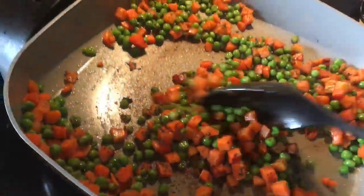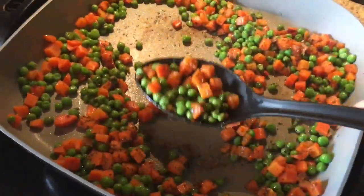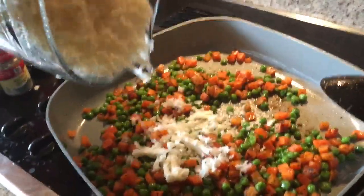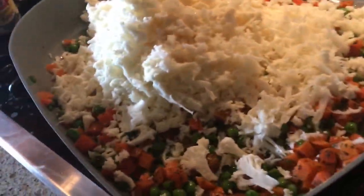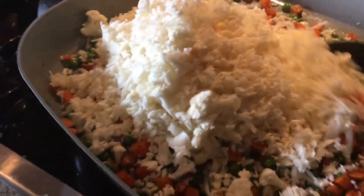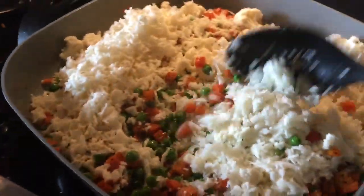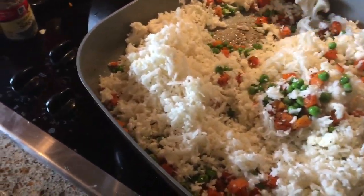Make sure you cook the peas and carrots pretty thoroughly first, because it always takes longer since they were frozen. The cauliflower rice doesn't take too long to cook. Just pour the cauliflower rice in and mix it around, trying to get most of it on the bottom to cook nice and well.